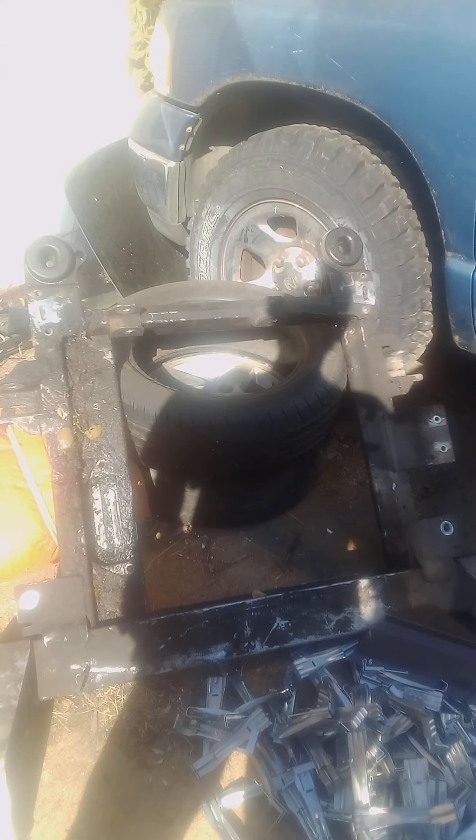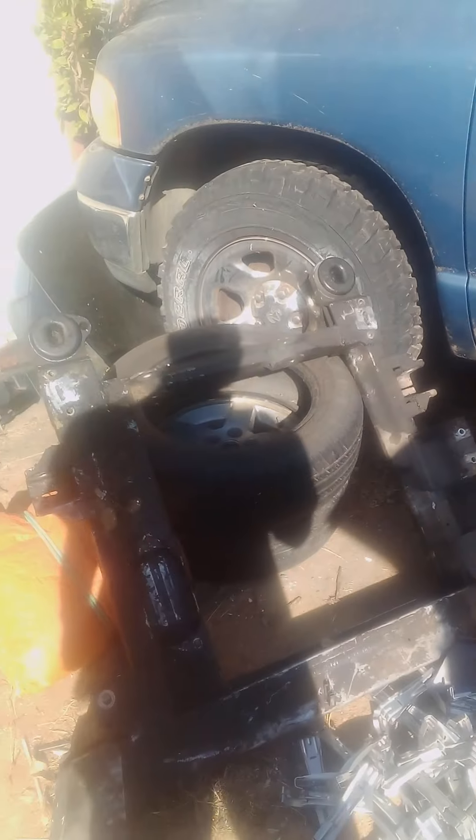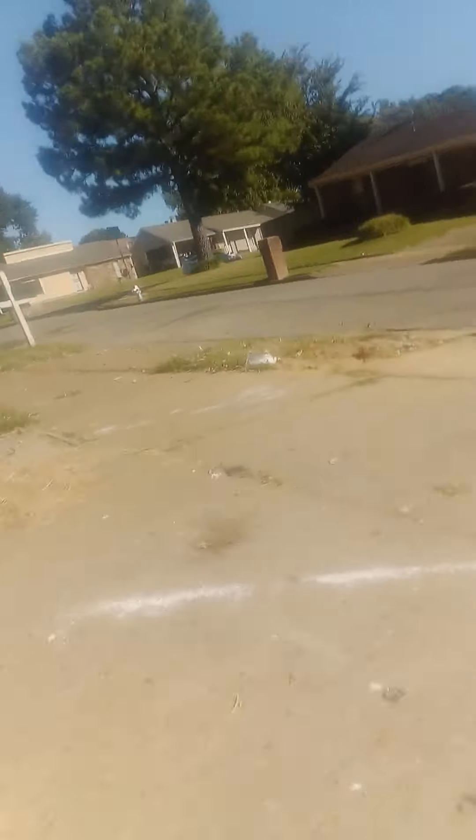Alright YouTube, this is my first video. This is a subframe for a 2004 Chevy Impala — this is the piece I got from the junkyard, and this is the damage that I have. There's really no video out there about this, but I'm gonna show y'all how it is basically.